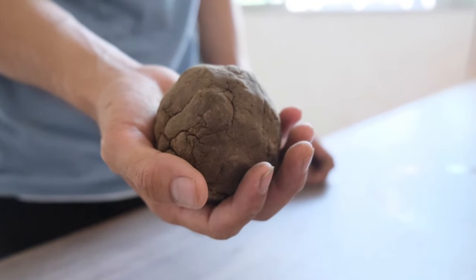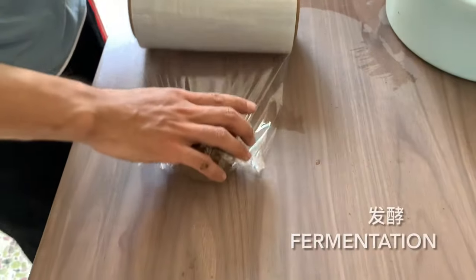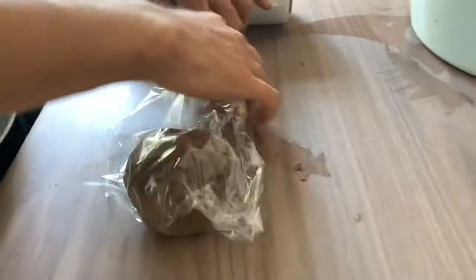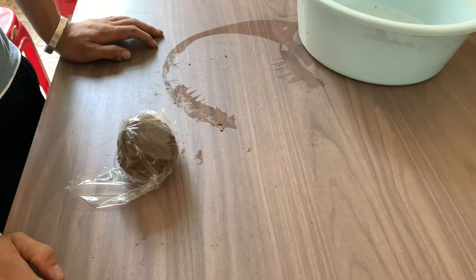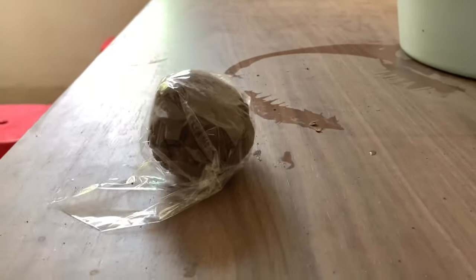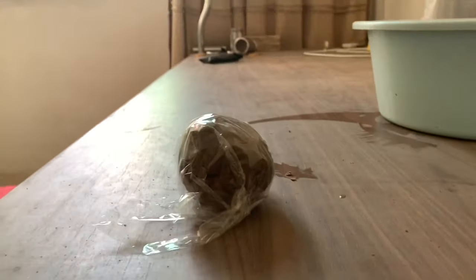Here we are — everything's been combined. We have a really fragrant ball of raw incense. Then we seal it in plastic and let it rest. Usually it goes in for about 3 hours, just to let it ferment and let the flavors meld and merge.